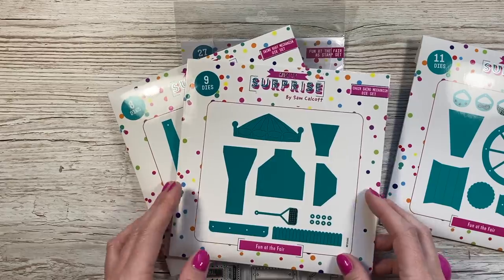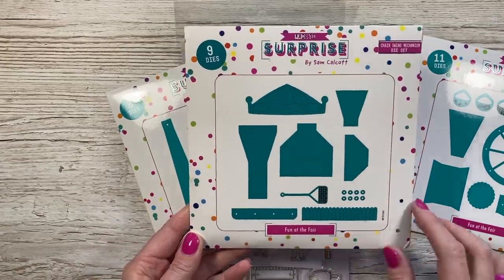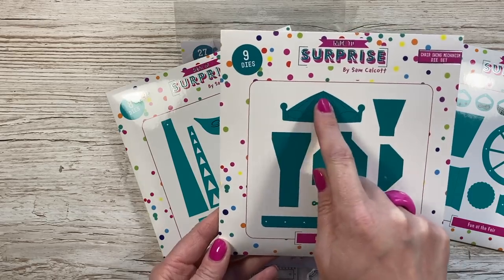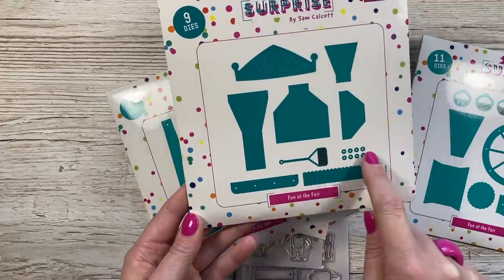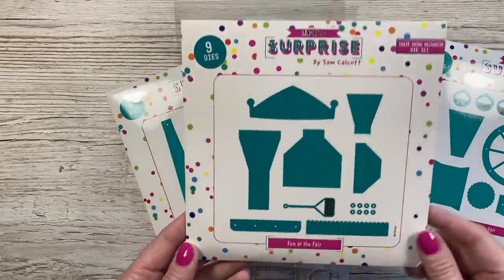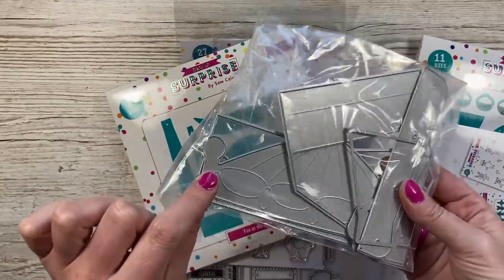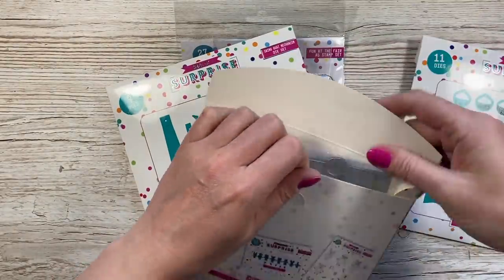Next up we've got the chair swing. This one is really nice - I love putting this one together. You've got your carousel top, then these are all for your stand, you've got your swing chair, more washers, and then this is your trim - that's the piece the swings will swing from. There are nine dies in that one. These are nice big pieces - you can see you've got all that embossed detail on there so you can paper piece it back together. It looks really nice on mirrored card stock.